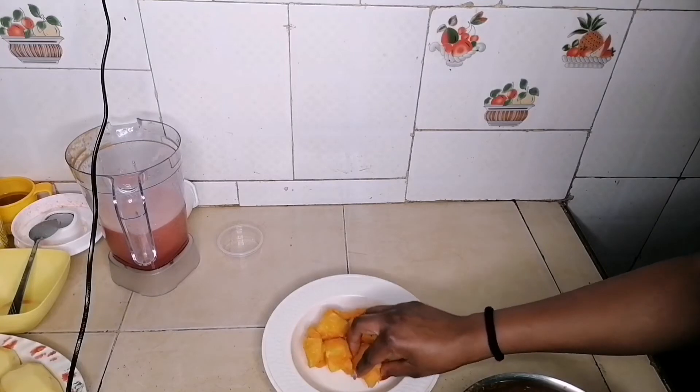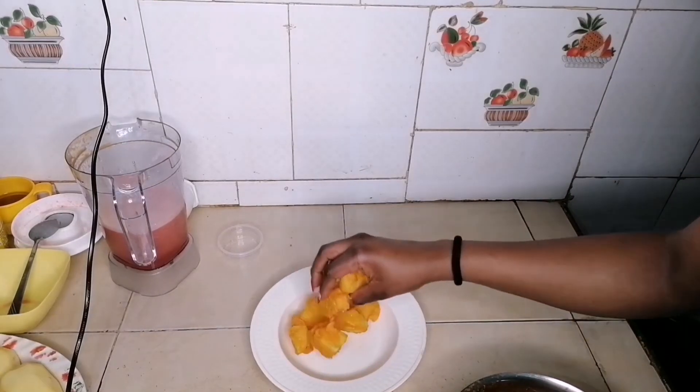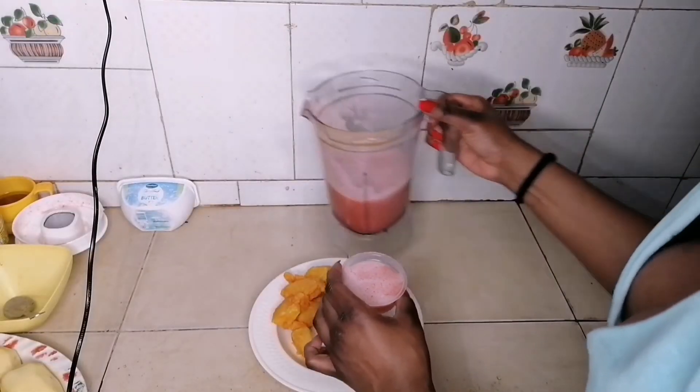Your tamarind sauce is now ready to be served with the meal of your choice. Thank you so much for watching this video till the end — I'll see you in my next one, and don't forget to subscribe if you haven't already.